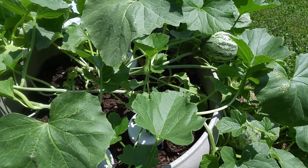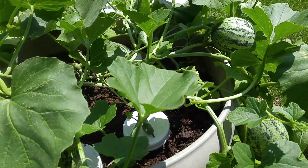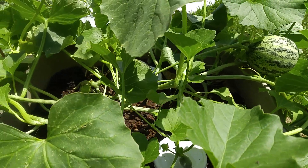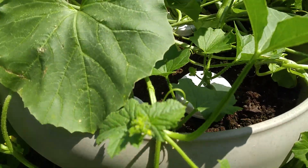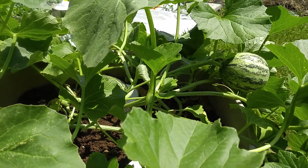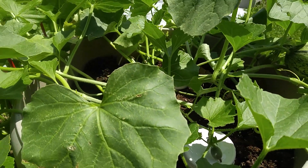Hi guys, it's Rob from Two Turtle Gardens here and I want to talk to you about a specific plant. Nobody's ever done a cameo here of a good one anyway — the Shershansky Cob Melon. And this is a good year for melons.